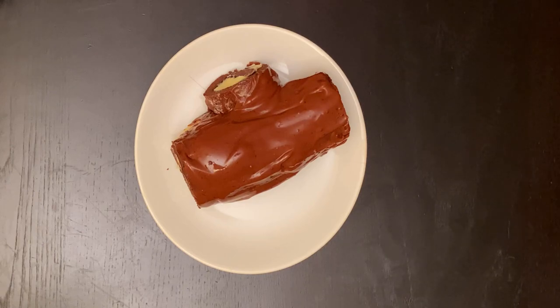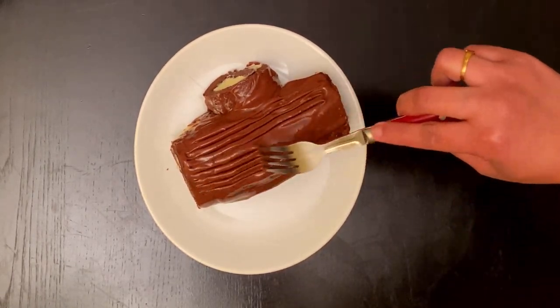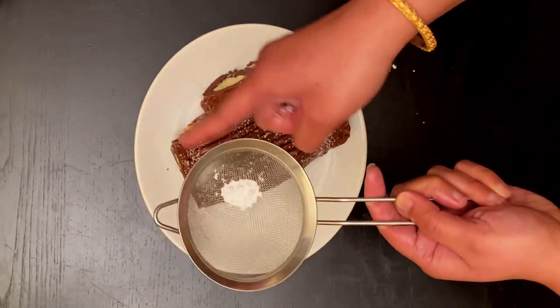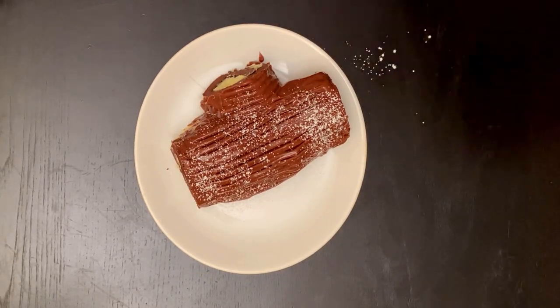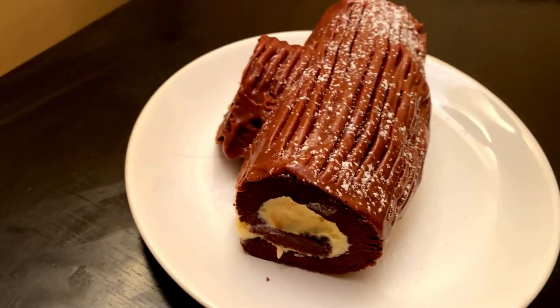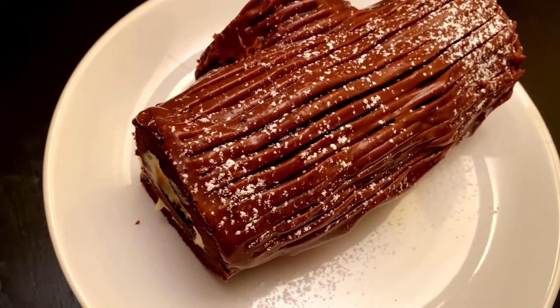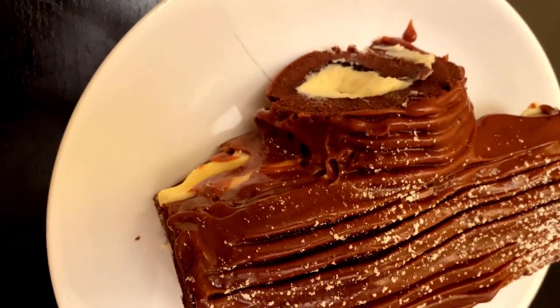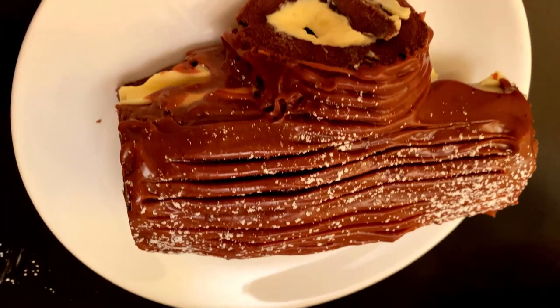Using a fork, you can make it look like a log. Dust some powdered sugar for decoration — voilà, Bûche de Noël is ready to serve! Try this delicious Christmas log cake at home and share your comments below. If you have any questions about the recipe, please leave a comment — I would be happy to help. See you in my next video, take care, and Merry Christmas to you all!